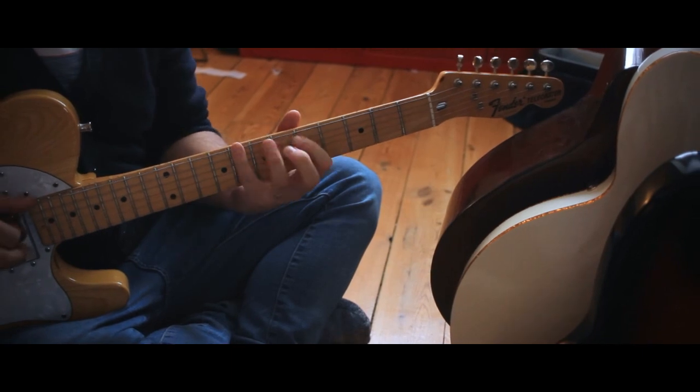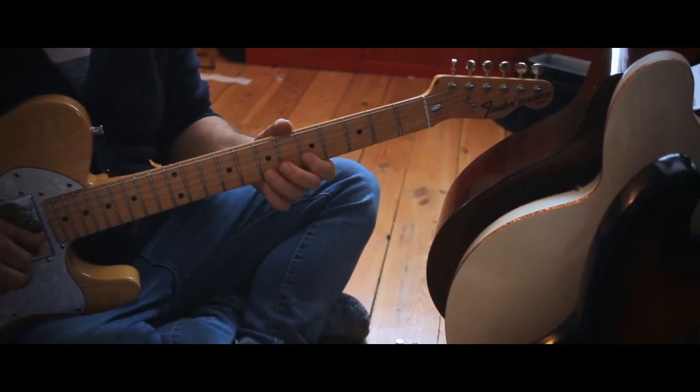Alright, here it is — the TC Electronic Echo Brain Analog Delay Pedal. I have to say, this thing is badass. I've been having a great time with it since I got it. It's definitely a very hands-on analog kind of pedal where you don't just set it and forget it. You have to play with it to get what you want, but when you do, it's great.